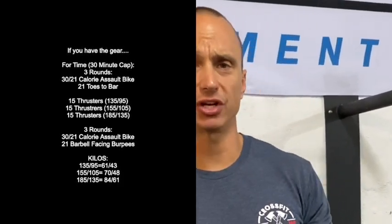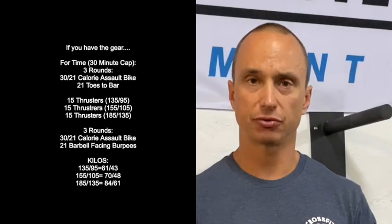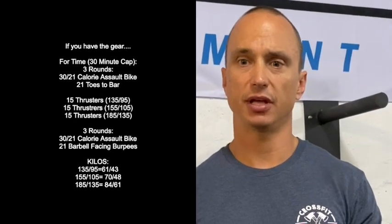The buy-in for tomorrow is 30 cals on the bike. We can drop that back respectively as required for the calories and for the ladies. We could also exchange the bike for a rower. After that we're going to do 21 toes-to-bar — so it'll be three rounds: calories on the bike, toes-to-bar, repeated three times.